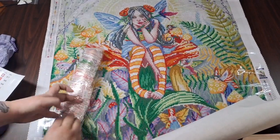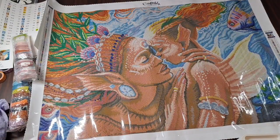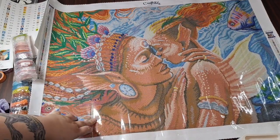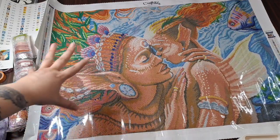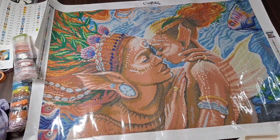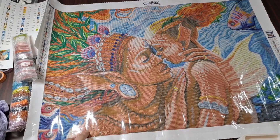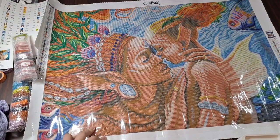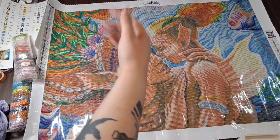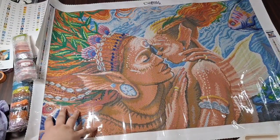I'm going to get this put away and get the next one out. This one is 'Be Brave' by Sarah Burrier — it is a 28-inch by 20-inch square — and it is so beautiful. This is the one I was most looking forward to. I just saw it and it spoke so much to me, so I had to grab it. This one is 51 colors with three ABs. Symbol clarity is really good — even from standing up here I can see all the symbols clearly.